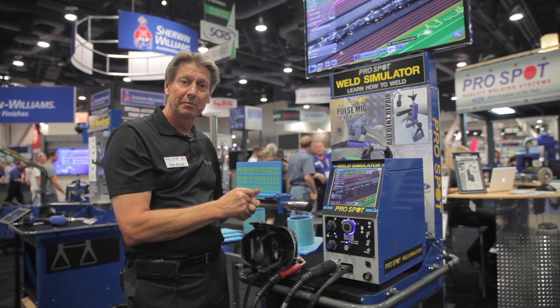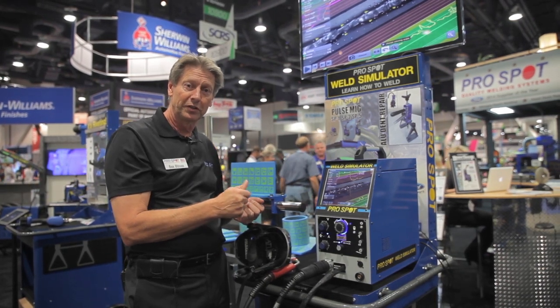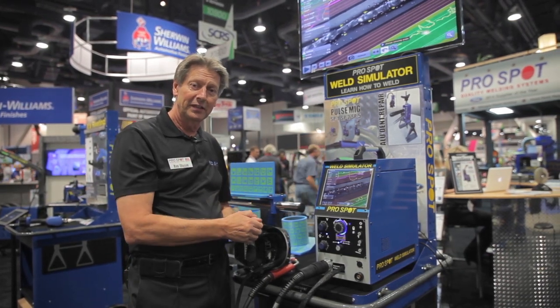Anyway, pretty excited about it here at SEMA. I just wanted to show it to you. We'll talk to you guys later. Thank you.